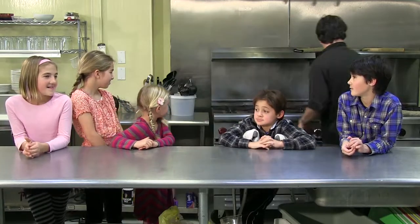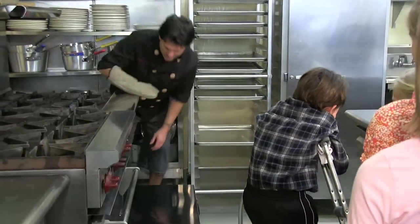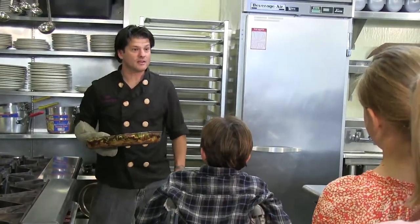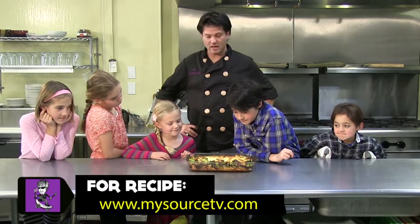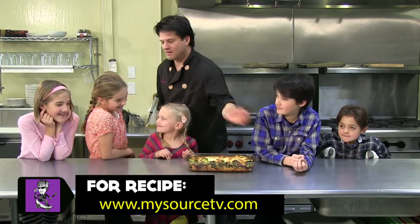How long have we been waiting for our broccoli? Like five days, right? Well, really 45 minutes. So the broccoli pudding — come around. Opening the oven. Let the heat come out. Whenever I pull something hot out of the oven, I tell people: hot pan, hot pan. So I'm going to put my hot pan right here. Guys, come around, gather around, check it out. This is our broccoli pudding. It looks delicious. How does it smell?